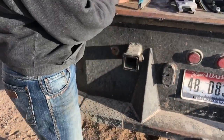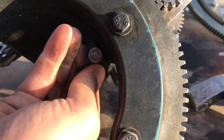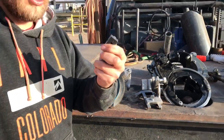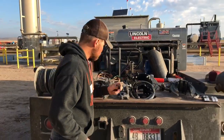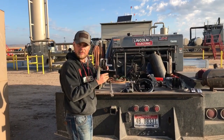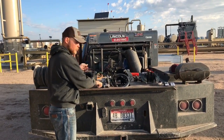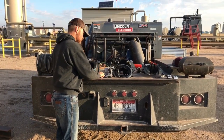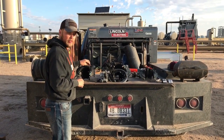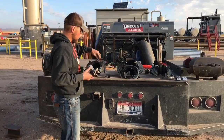You only need four dogs and you just rotate them however you need them to fit. To cut four inch you just leave it by itself — you don't need any dogs. That is really handy; you only have to keep track of four pieces. H&M is an incredible machine — they're straight, they're awesome, they work great.